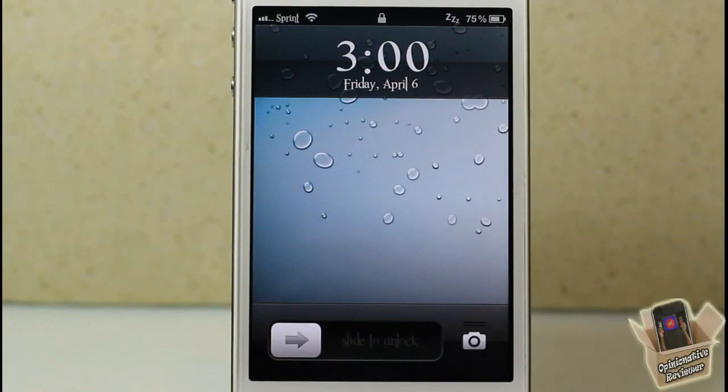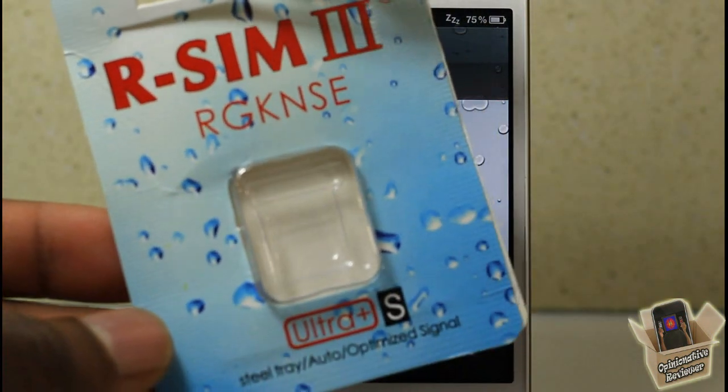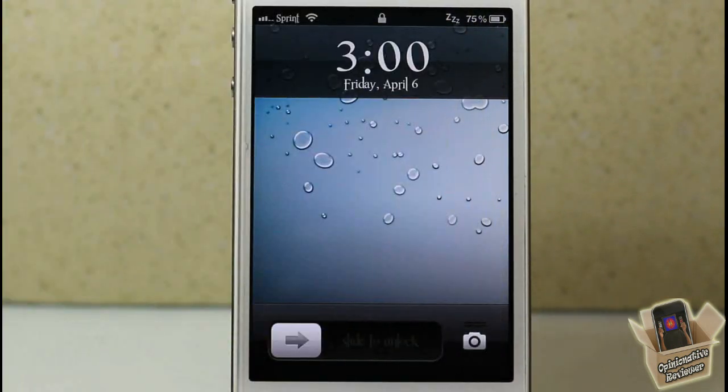Hey YouTube, Opinionator Reviewer here. In this video I'm going to show you guys how to unlock any iPhone 4S. We're going to be using this right here — the R-SIM 3 Ultra Plus S. There were two previous versions of this.